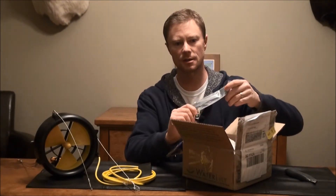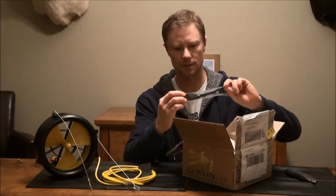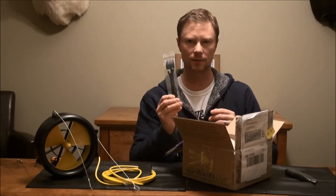Here's actually a nice little bonus. It's a Waterlily spork and it is actually a metal one. It's got a little carabiner in here. We'll take a look at that after.